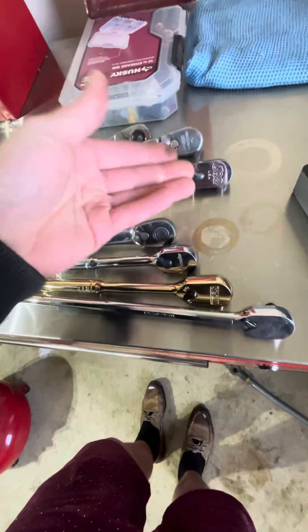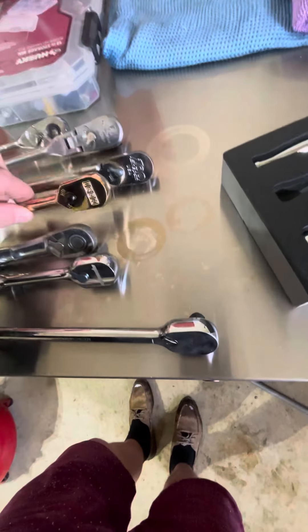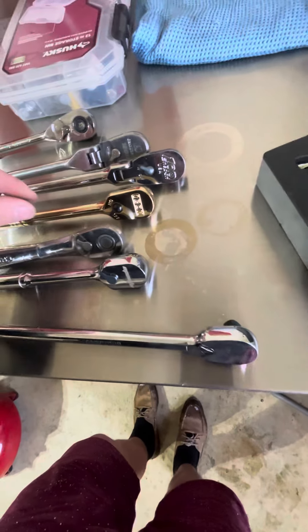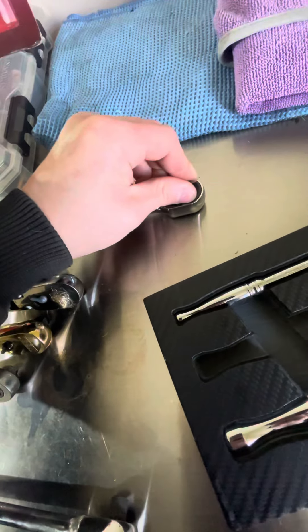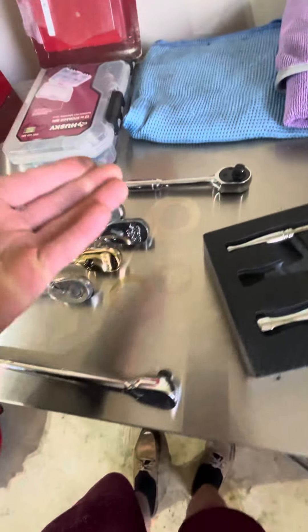Is it as smooth as the Snap-on? Absolutely not. The Icon and this rival it. Let me show you this one — it's like butter.